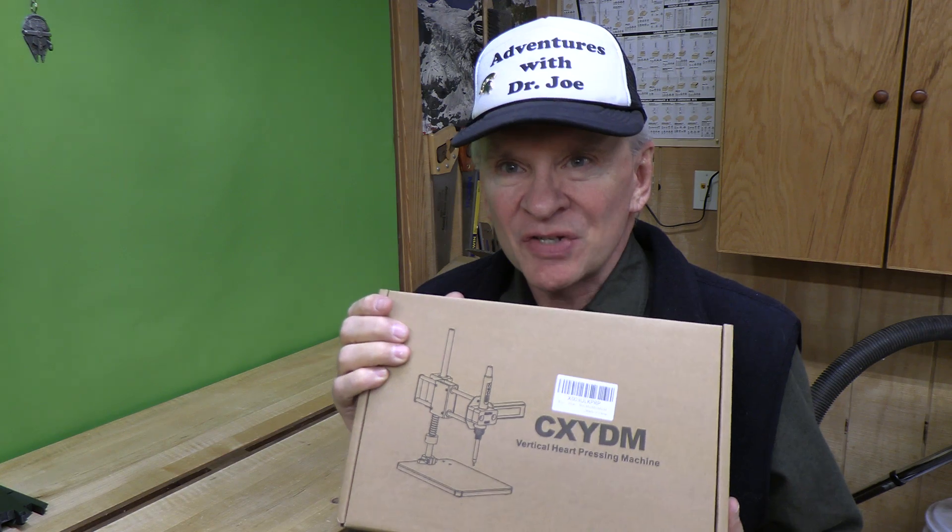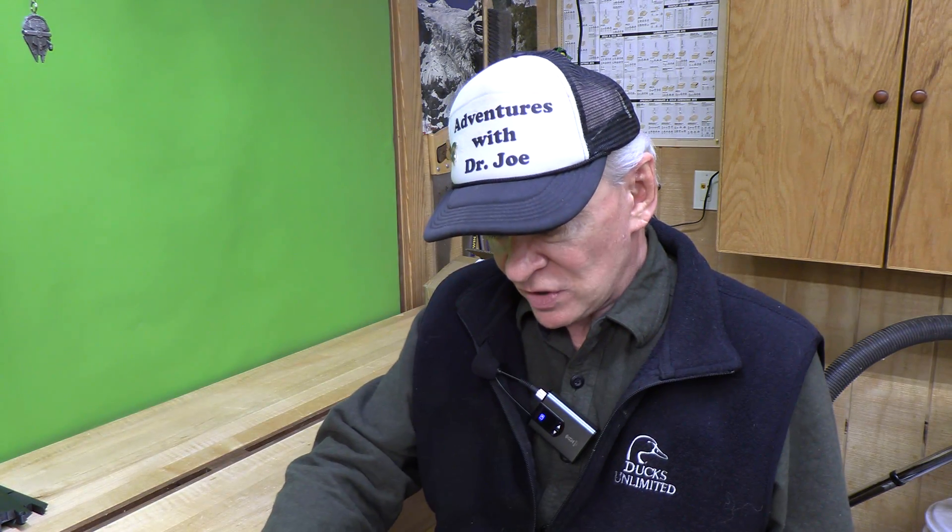Welcome back. This is Adventures with Dr. Joe. Today we're going to assemble this heat insert placer. It's a vertical heat pressing machine and it's going to help us get a perfectly vertical position with our heat threaded brass inserts, so we can have ease of assembly for 3D printed parts.